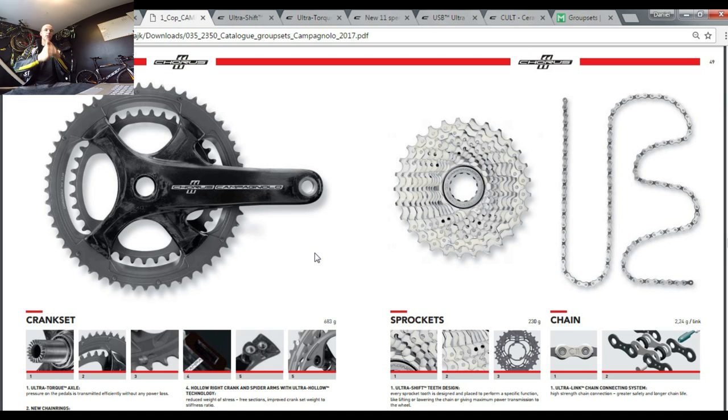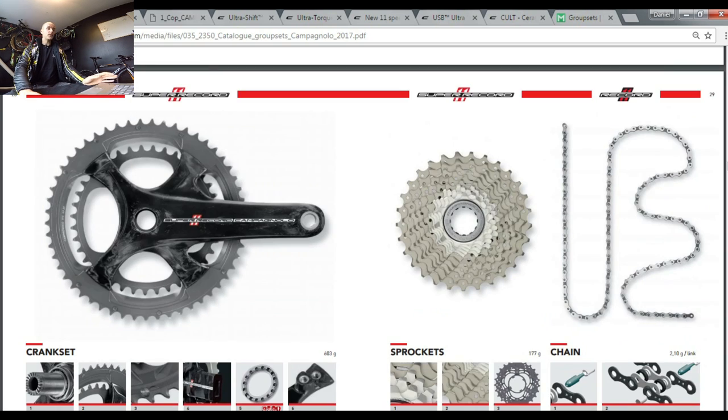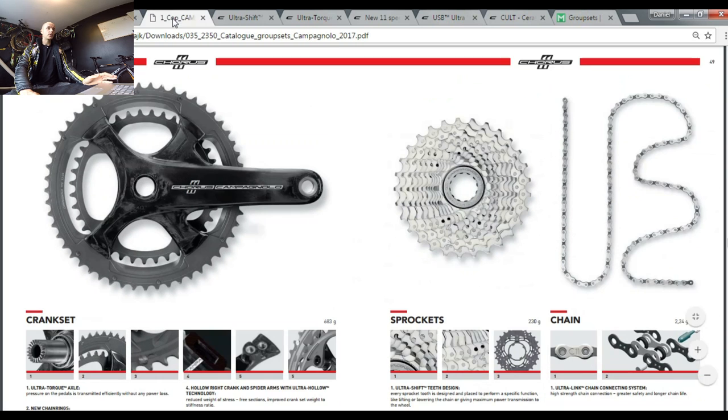Here are the three reasons: reason number one is the price — or actually I would call it the price-to-quality ratio. Reason number two is the features it's packed with. And reason number three is the weight, because Chorus is really light and there is not so much difference between Chorus and Record or even Super Record. So let's see — this is Super Record, this is Record, this is Chorus.